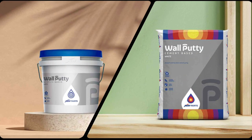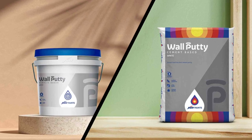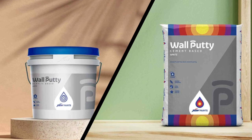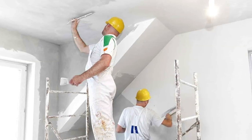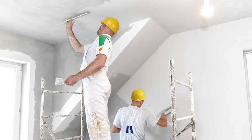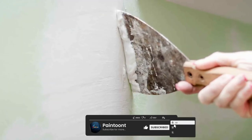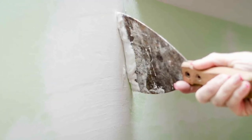That concludes our comparison of acrylic wall putty and cement putty. We hope this information helps you make an informed choice for your next painting project. If you have any questions or would like to share your experiences, please leave a comment below. Don't forget to like and subscribe to our channel for more home improvement tips and comparisons. Thank you for watching and we'll see you in the next video.